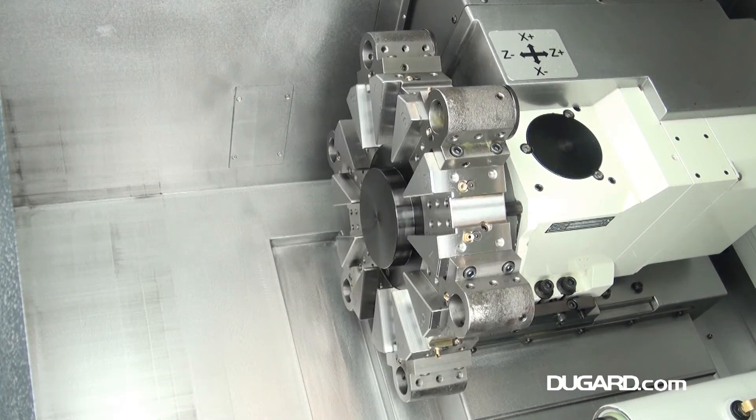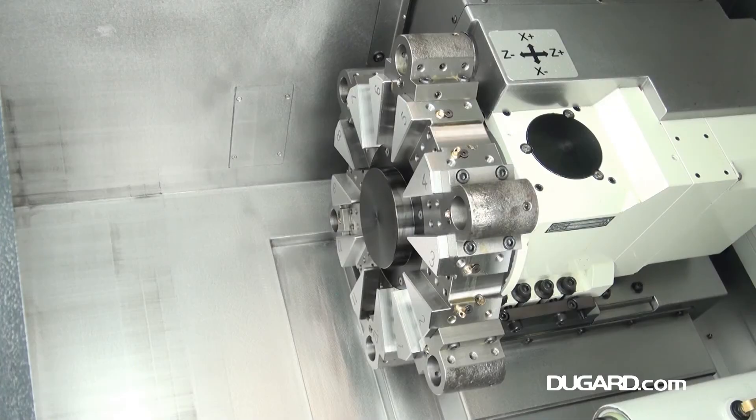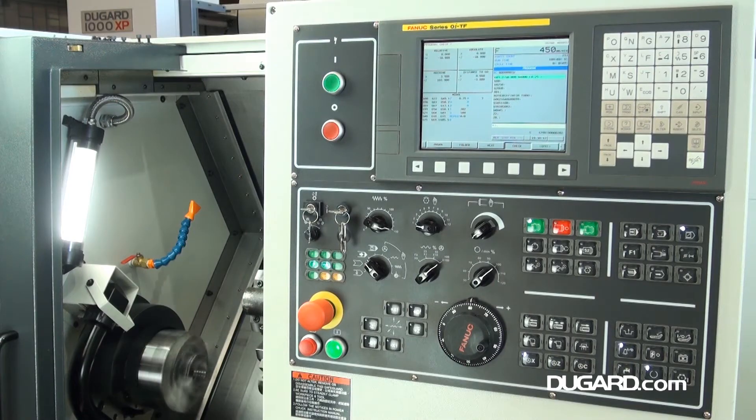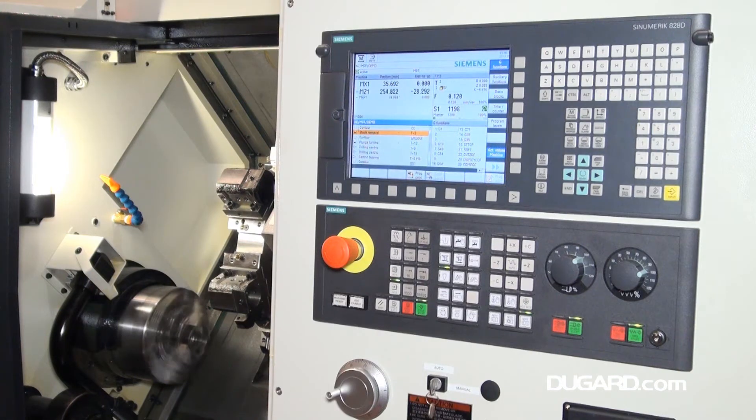Other options include VDI turret system, automatic parts catcher, a choice of collet chucks and collets, facing tool holder, boring bar holder, boring bar bushes, Udrill holder, and a choice of bar loaders.